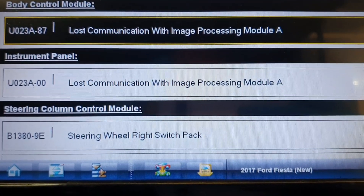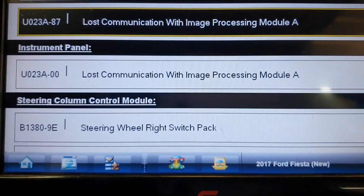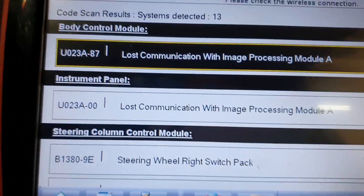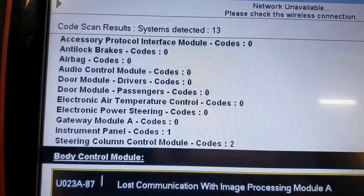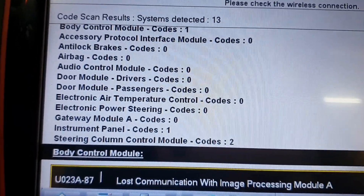First thing I wanted to do is read the diagnostic trouble codes, and as you can see multiple modules have lost communication with the image processing module A, which is the front camera. As we scroll up through the modules that have been detected, you can see there is no image processing module — so we do have a loss of communication.